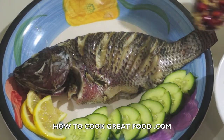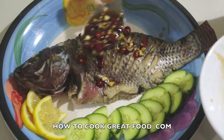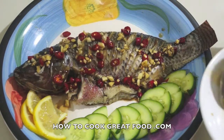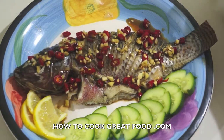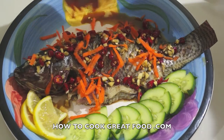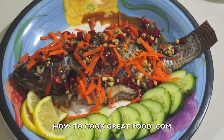As you can see, our steamed fish is on the plate. Next, add our mixture — the gravy — simply pour it on top. Then some garnishing: grated carrots. And this is ready to eat!